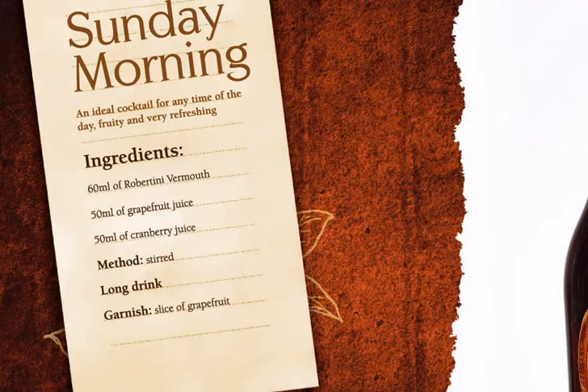For this cocktail we need Robertini Vermeule, Blueberry Juice, Ruby Red Grapefruit Juice, and a Ruby Red Grapefruit Collins Glass.